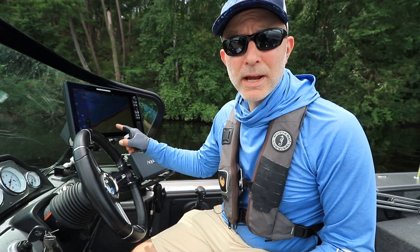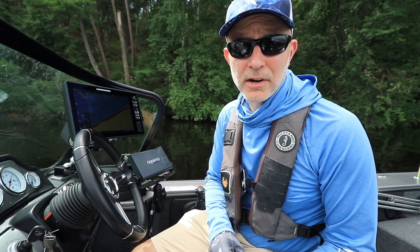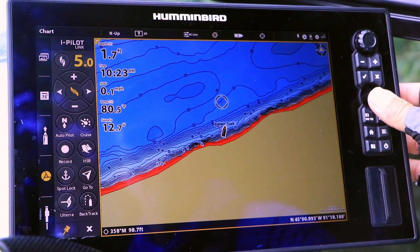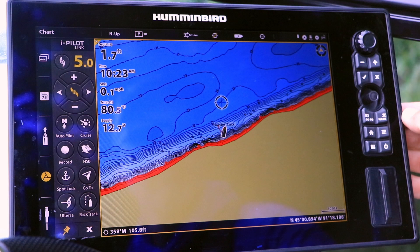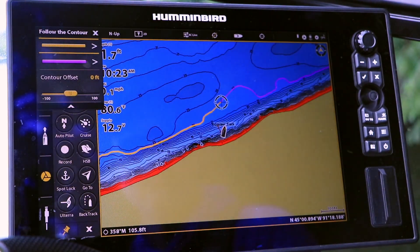Let's say I want to pull spinners right along this 22-foot contour from my Humminbird Lake Master map. On my Solix chart view, I'll move the cursor to the 22-foot contour, then press the Go To key, followed by Follow the Contour.